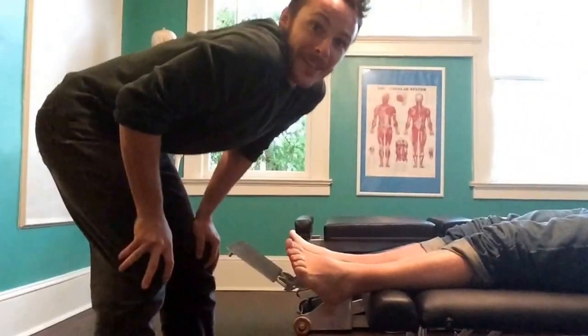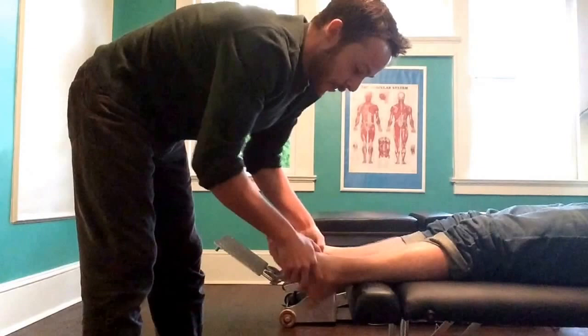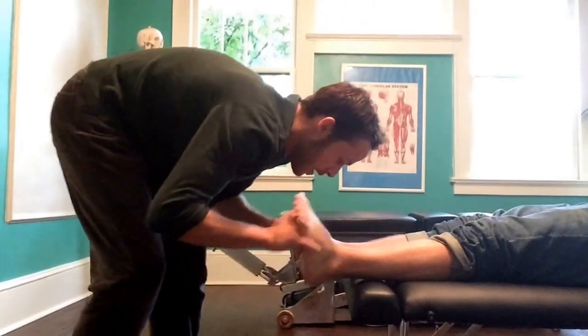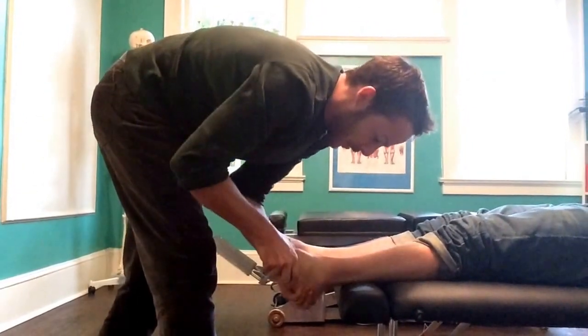We're going to show you an ankle adjustment right now. Wait — did you want to see this on a person? Dogs have ankles too, so if you see your dog limping, bring them to a chiropractor as well. All right, here's our patient — he rolled his left ankle the other day. We're going to go ahead and motion all the bones and talk about what we're doing.